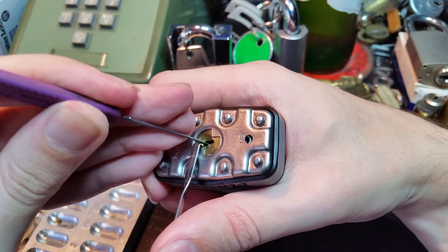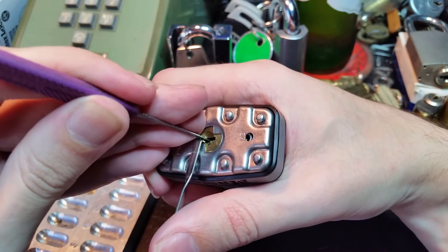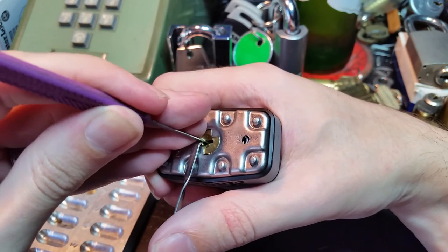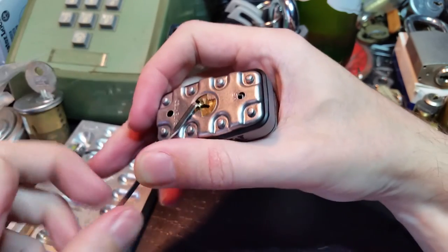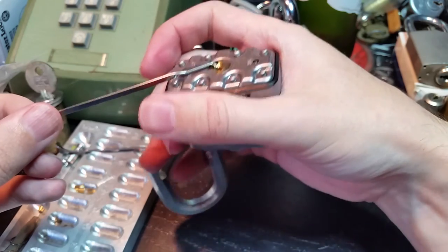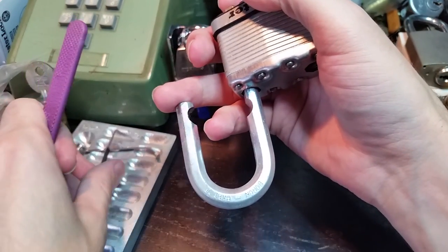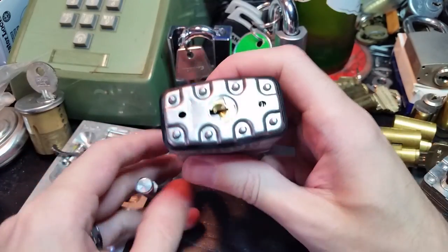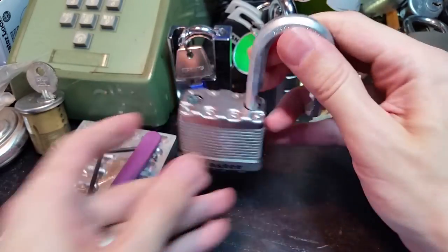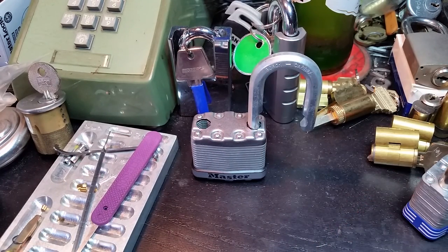There we go. Alright! So for the left-handed pickers out there, keep that in mind — it all comes down to practice. Until next time everyone, have fun and happy picking!